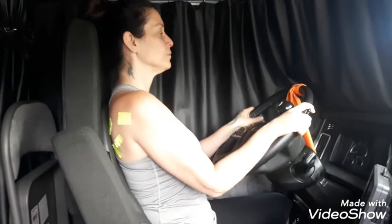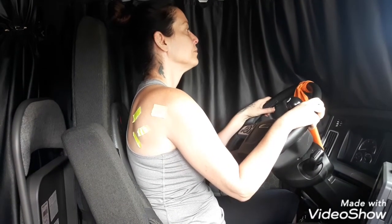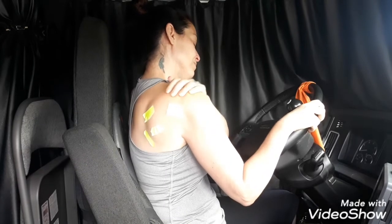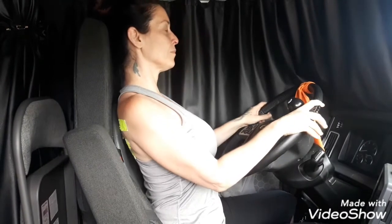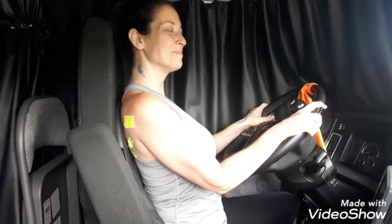Over time, as we drive for hours, we can lose that scapula strength and our shoulders start rolling a bit, causing impingement in an already crowded space. We wanted to create a movement that actually opens up that space and strengthens the scapula to help reinforce our posture and help us do our job better longer.